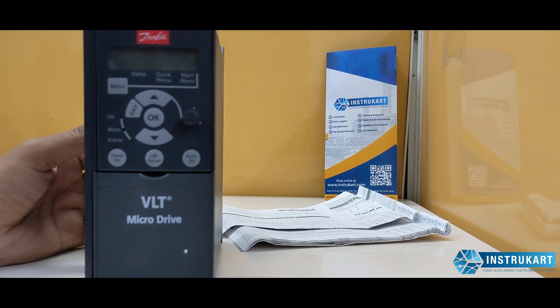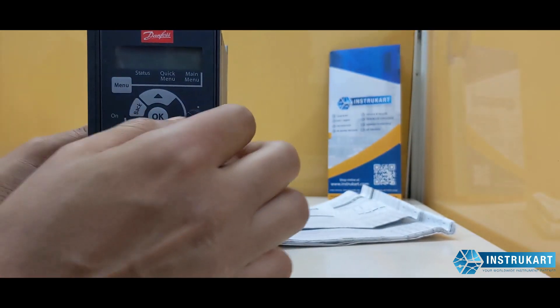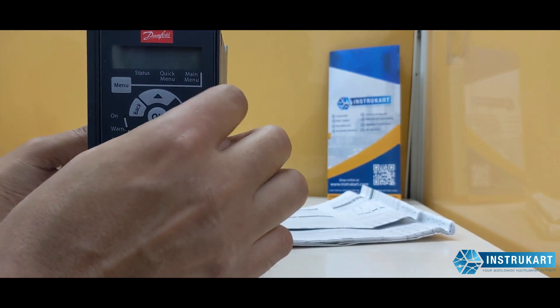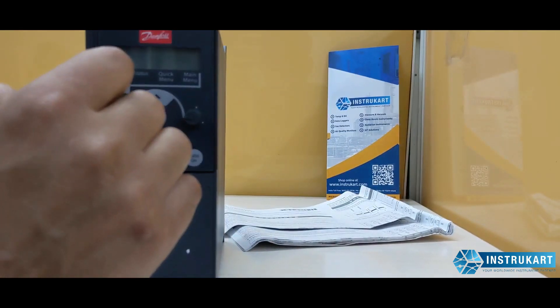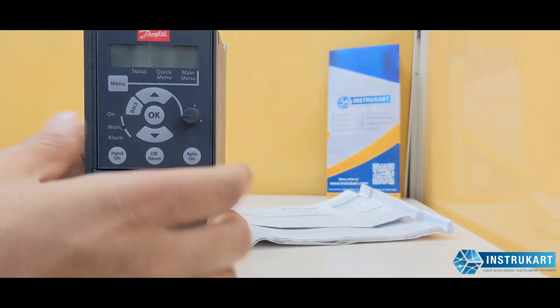You can use this control knob to see how the motor speed changes. It has got a lot of features which are actually very beneficial for the user.